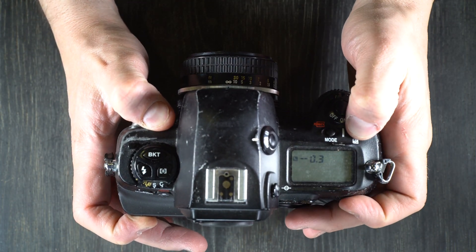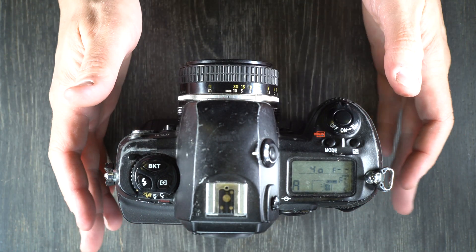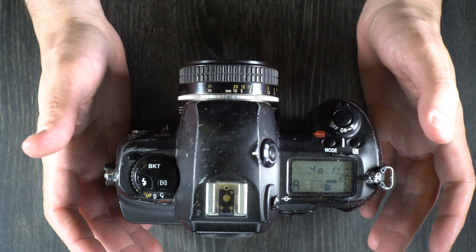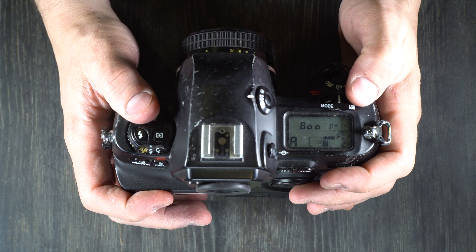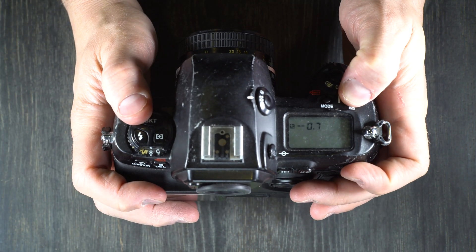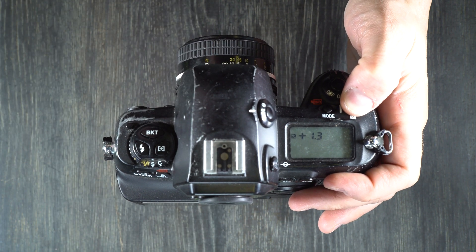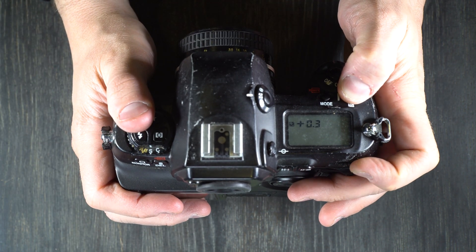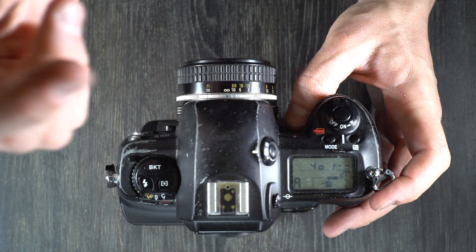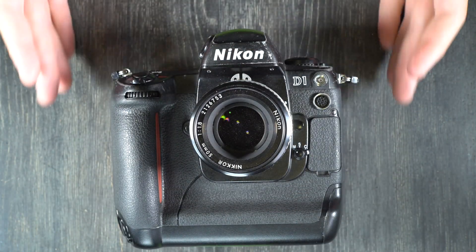EV Compensation lets you adjust your exposure value manually for a single exposure without bracketing. For example, shooting a sunset in Aperture Priority, Shutter Priority, or Program mode, the automatic metering will try for a proper exposure, but the sun in your scene can throw that off. You might want to overexpose a little to get your foreground properly exposed rather than just the sun. You can also use it when your subject is in shade but the background is well illuminated, to get better exposure on your subject even if it means blowing out the background.